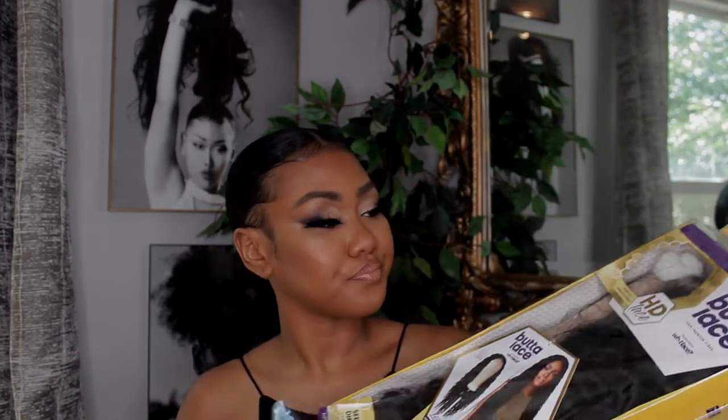Hi guys, welcome back to my channel! Thank you so much for stopping by. Today I have another brand new wig for you guys — it's the Butter Lace premium fiber lace from Sensational. It's got beautiful curls, and it's summertime now. I love a good curly hair, so when I saw this on the website I was like, I gotta get it. It was a little bit pricey — it was $49.